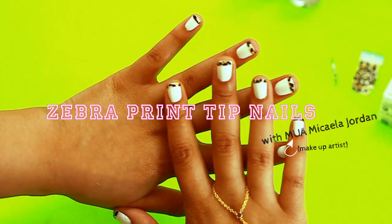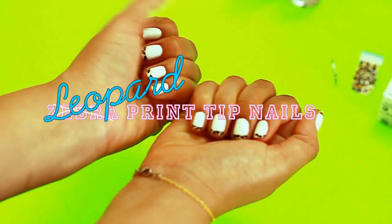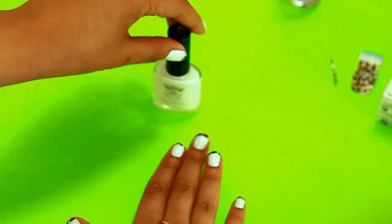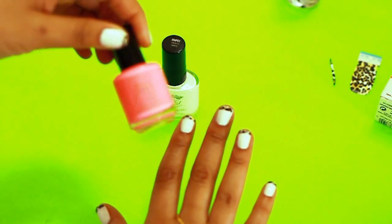Here are some really cute zebra tip printed nails. I'm going to be showing you how to do this look with this finger here. What you will need first is some nail polish as your base — I chose white, as you can see. However, you can do hot pink or purple, you can mix it up.